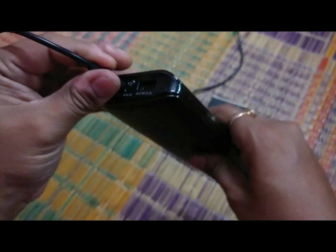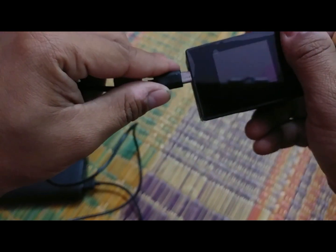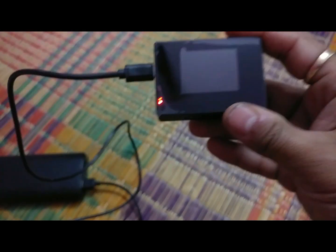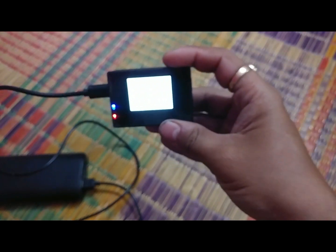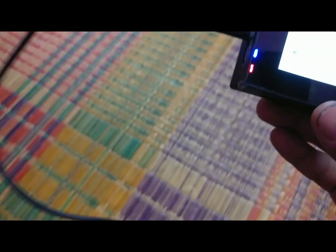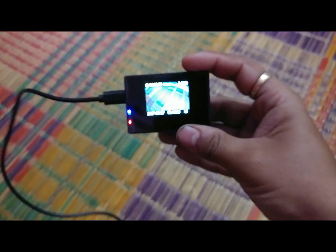The 1 amp port works. I'll show you an example using this SJ cam — you can see the red light blinks and it starts up, so basically the 1 amp port is working. Now let's go for the 2 amp port.